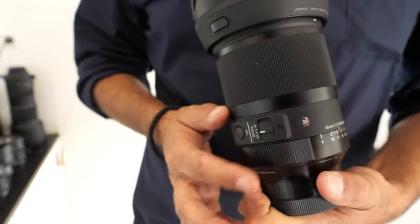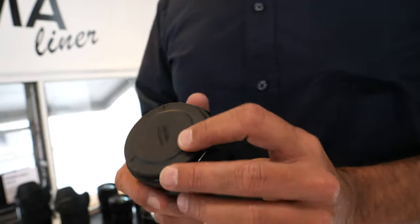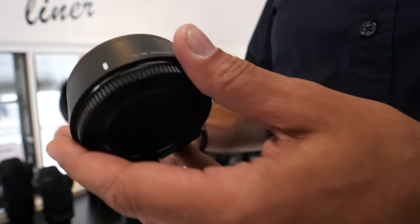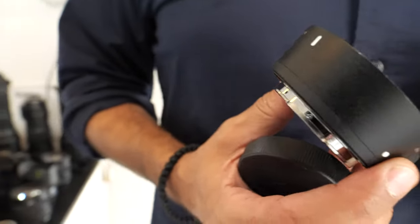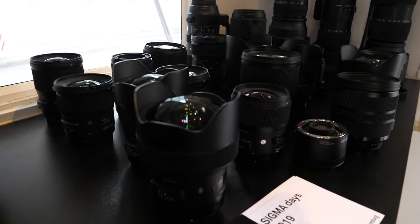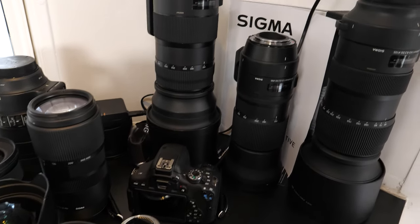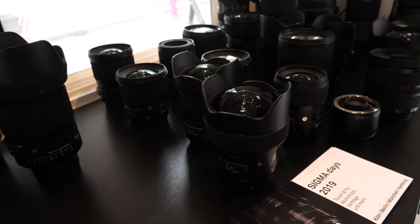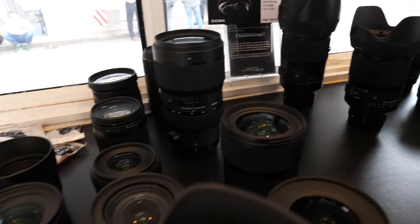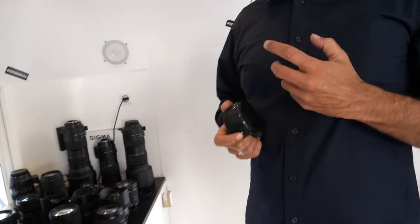We also have the adapter, the MC-21. It's for adapting L-mount cameras with Canon or other lens mounts, so you can use all Sigma products for Canon on L-mount cameras using the Canon adapter. With the adapter, autofocus and everything is compatible — everything works.